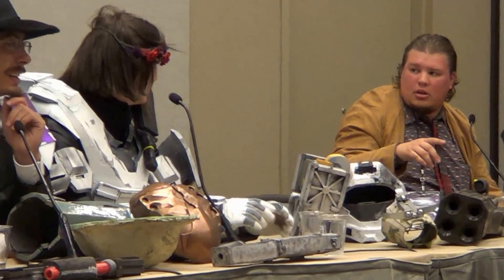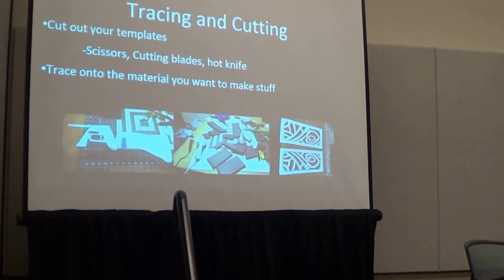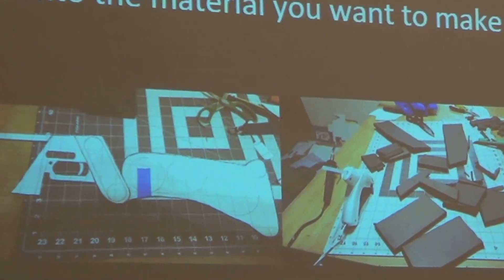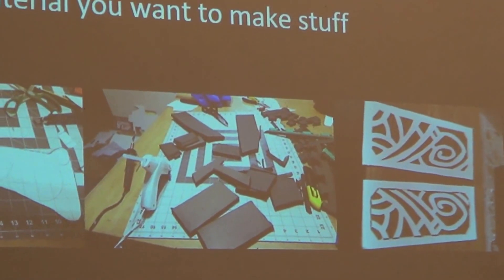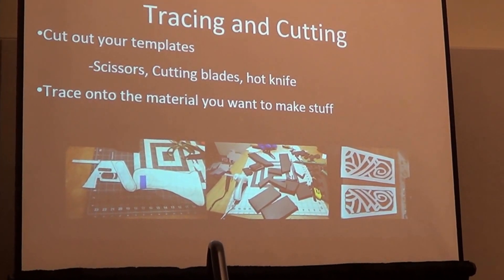Now you asked about cutting and the different types of plastic. The picture on the bottom right here is 3mm Sintra and I did that with the hot knife. That's a steel gauntlet from Skyrim and that took me two hours. You can go through that stuff - it cuts right through 3mm Sintra just like it does EVA foam, though a little bit slower because it's a more dense material. You're much more precise with the weller.